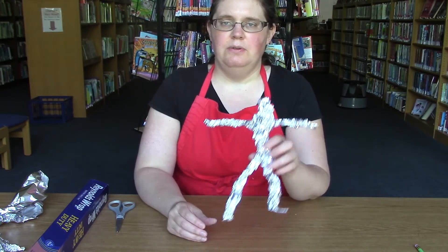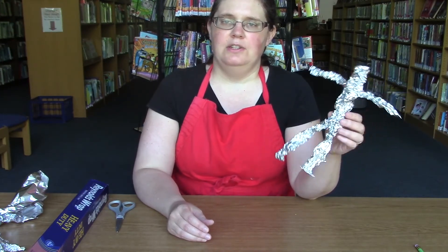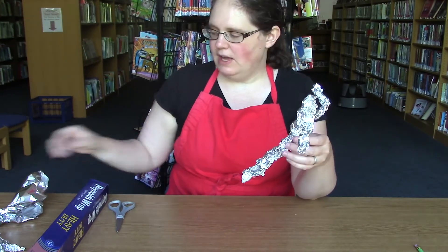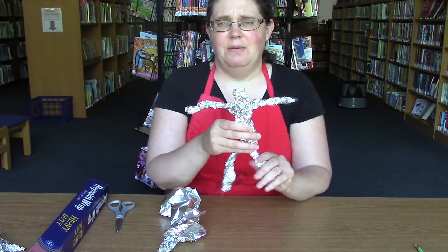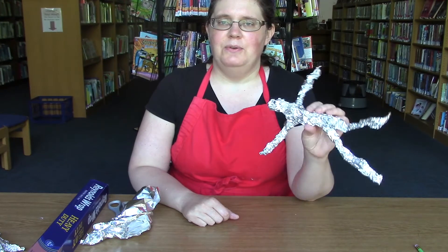And there you have it — aluminum foil sculptures! You can do all kinds of shapes with this; it doesn't have to be a figure, but that's a good way to explore the material. If there's a part that's not strong enough or thick enough, you can always take some extra foil and mold it around to make it bigger and stronger. It's pretty easy to add more — it's hard to take away once you've added. I hope you enjoy this. If you happen to make something really cool, please share it with us below in either a picture or a comment. Be sure to check out our website at nopl.org for more great activities, and I will see you next week with another batch of home-cooked art. Have a great day!